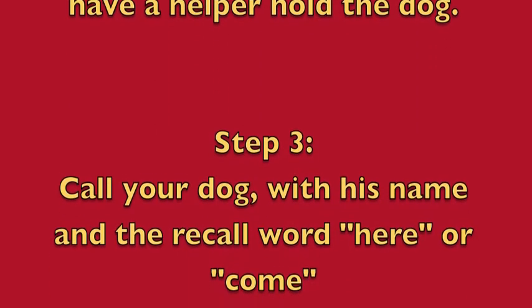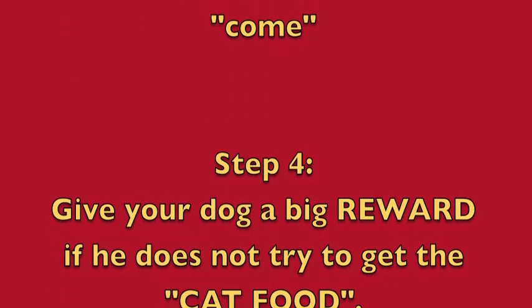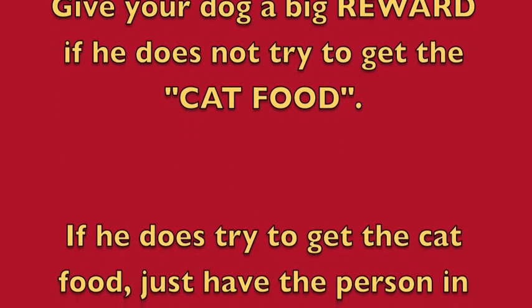Step 3: call your dog with his name and the recall word — 'here' or 'come.' Step 4: give your dog a big reward if he does not try to get the cat food.